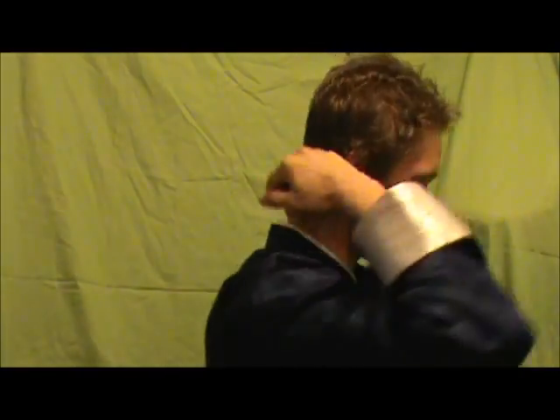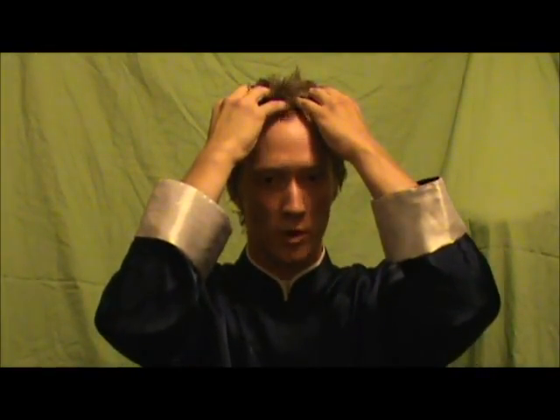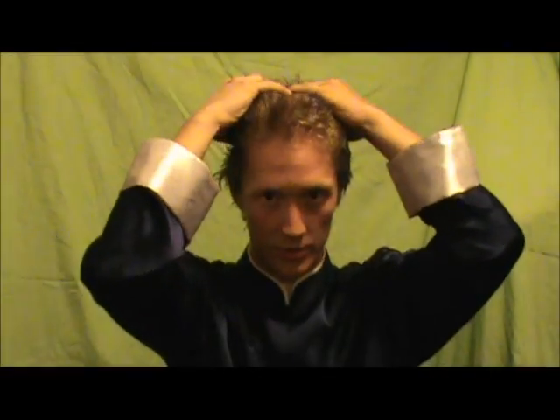The first exercise will mess up your hair a little bit, so just be prepared for that. Take your fingertips and start at the front of your scalp, put pressure on the scalp and slide back all the way to the back of the head. Then go back to the front and do the same thing. You want to do that at least three times, though you can do more if you want.